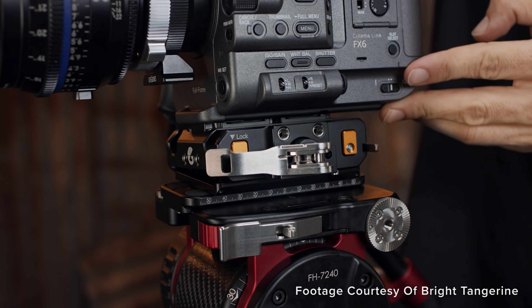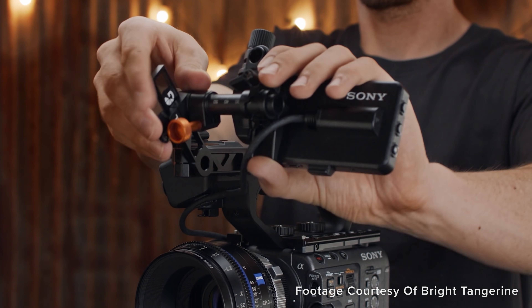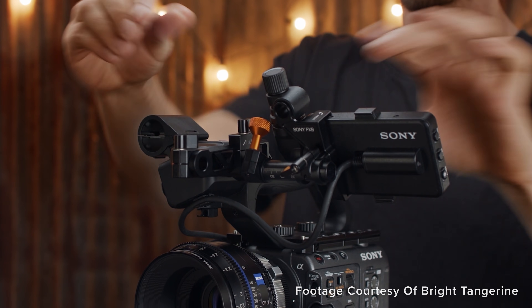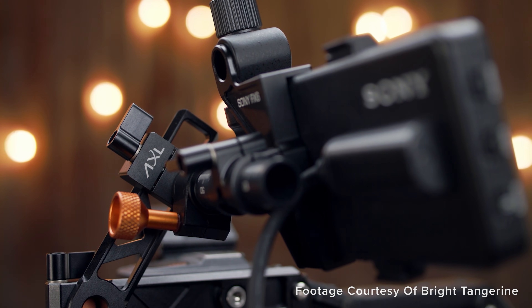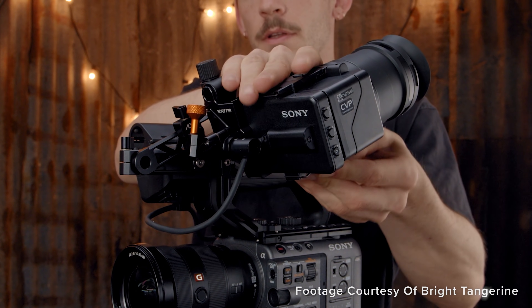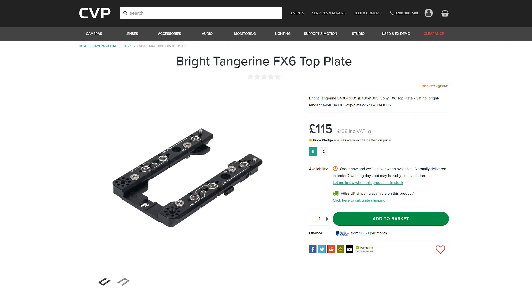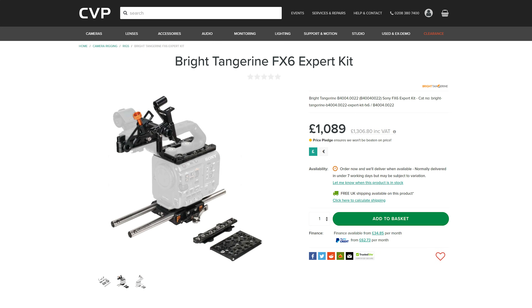Bright Tangerine have released their Liftfield system for the FX6. This consists of a top plate, quick release base plate and Mini AXL, which is their monitor bracket. The Mini AXL is another option for replacing the original mount for the Sony FX6's monitor, providing more flexible positioning, drag adjustment, and sag-free support for the FX9 loop. The whole system looks just as nice as their other rigging that Bright Tangerine have been bringing out recently, and I'm looking forward to getting a set rigged onto one of our FX6's.